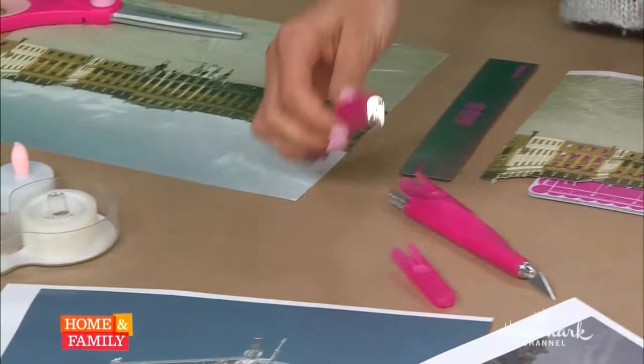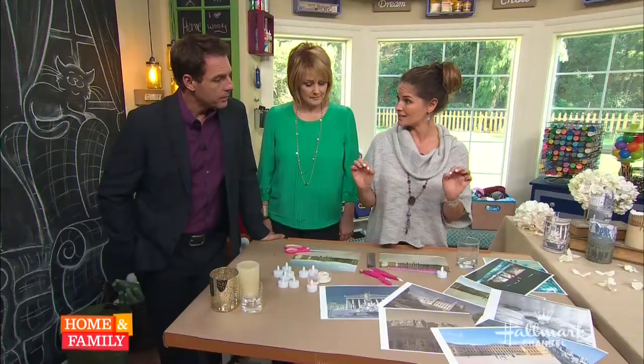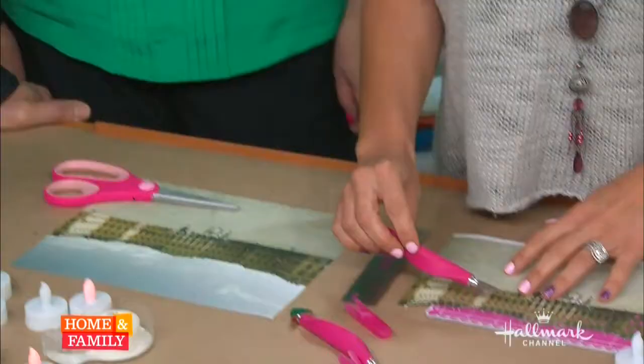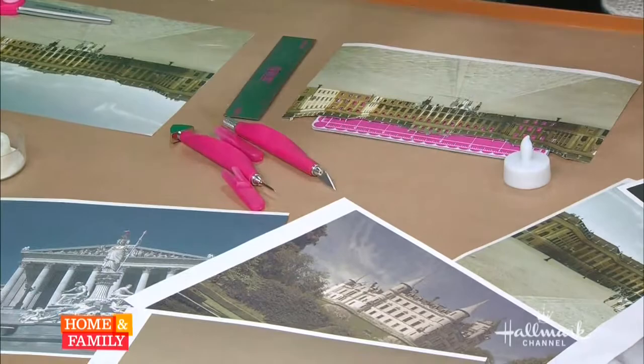Here's what you need: tea lights — the battery-operated ones — some tape, a little hole punch, and an exacto knife. Tanya used a hole punch on some of them to create little starry night effects for evening scenes.